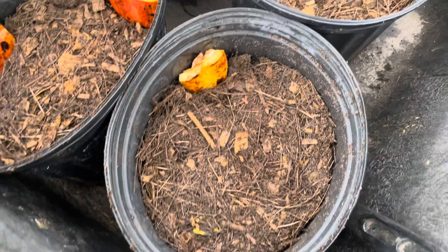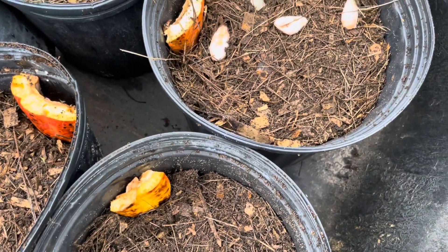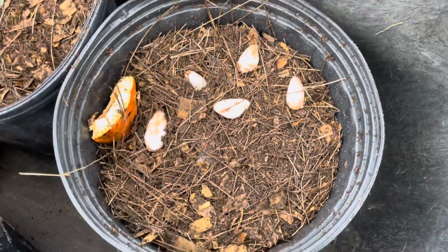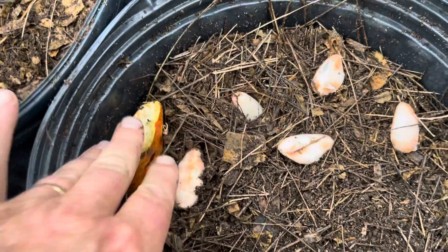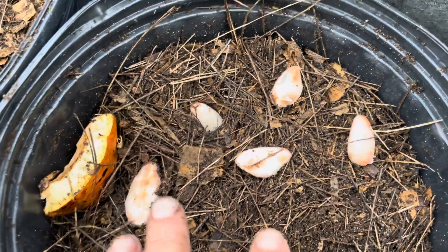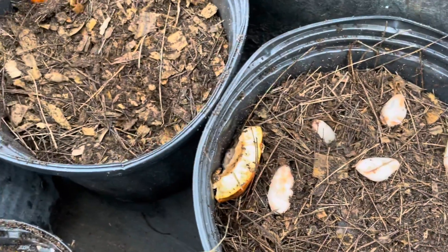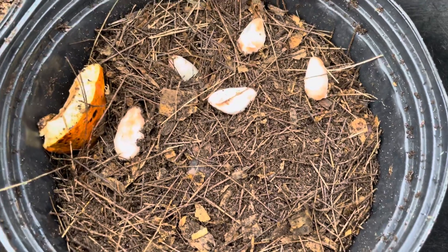You get like 70 to 80 seeds out of this large Trinitaro cacao. I just put them with a little bit of the shell in the compost and pack them in. I'll probably put 20 seeds in each pot, or about 15 — I have five pots, so whatever it works out to. And it's 100% germination.